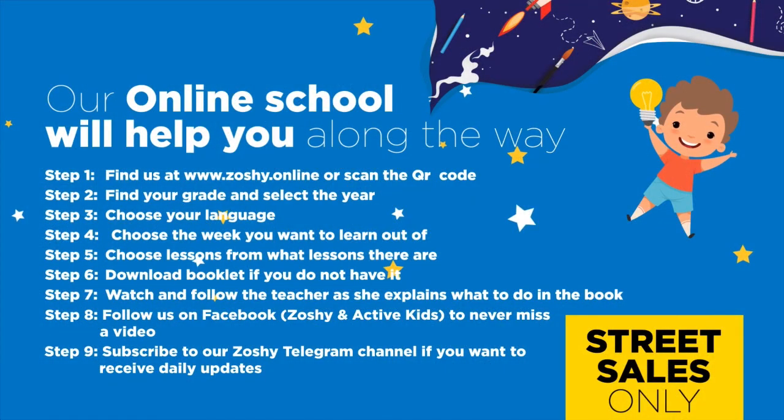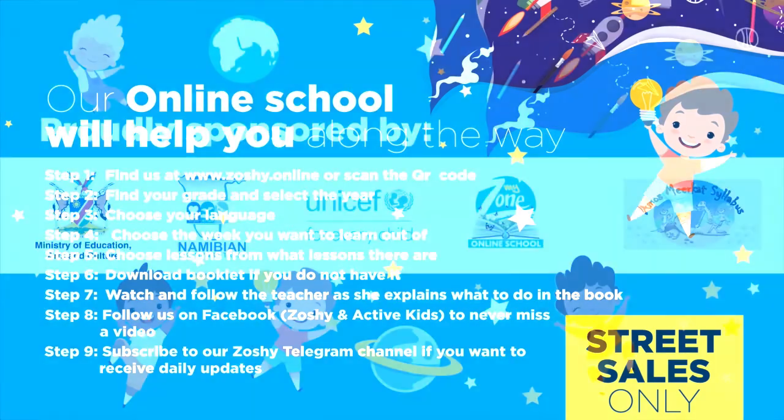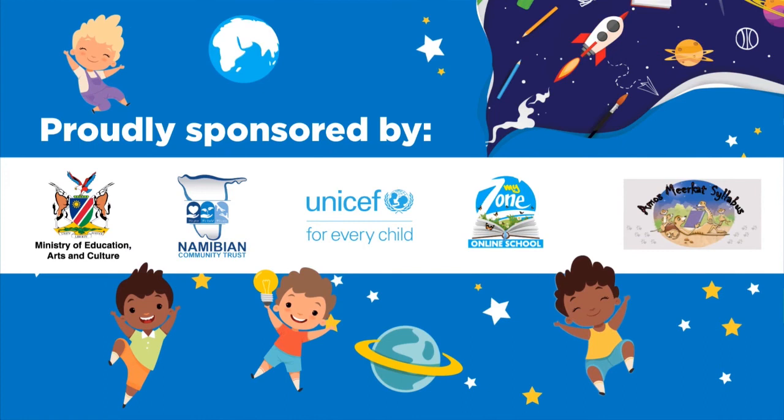Our online school will help you along the way. Find us at www.sashi.online and download the booklet. Follow us on Facebook to never miss a video. Subscribe to our Zoshi Telegram channel if you want to receive daily updates. Proudly sponsored by Ministry of Education, Arts and Culture, Namibian Community Trust, UNICEF for Every Child, MyZone Online School and Amos Meerkat Syllabus.